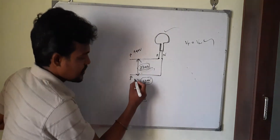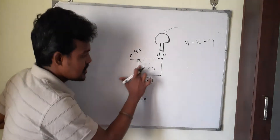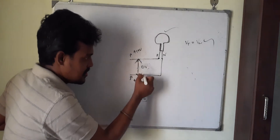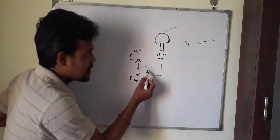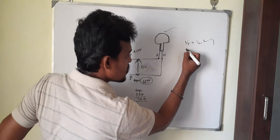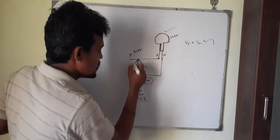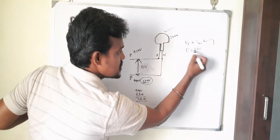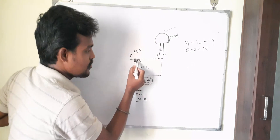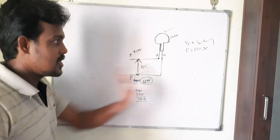This is the second case where the lamp will not glow. Both ends are at 440 volts. The potential difference between the two terminals is 440 minus 440, which is zero volts. If it is zero volts, there is no potential difference between the terminals, there will be no current flow, and the lamp will not glow. The potential difference is not equal to the lamp's operating voltage.